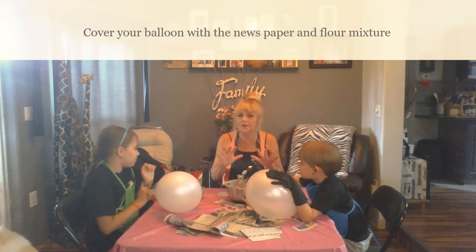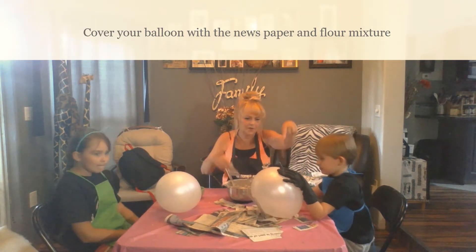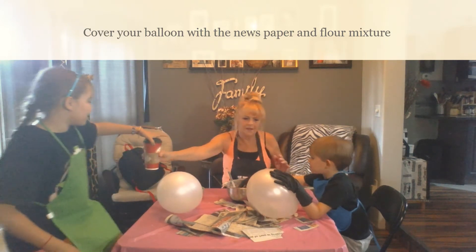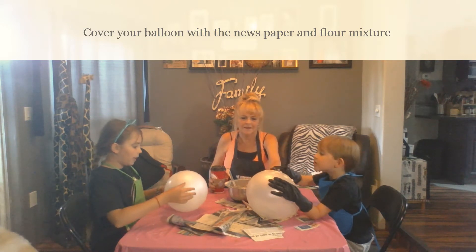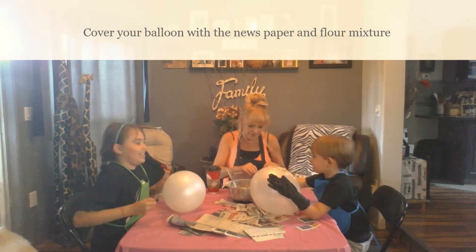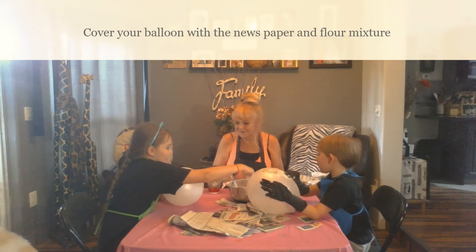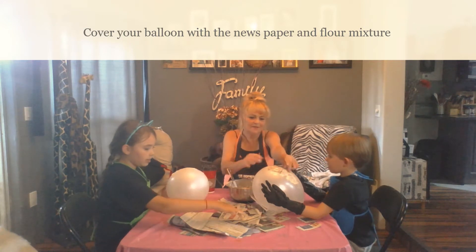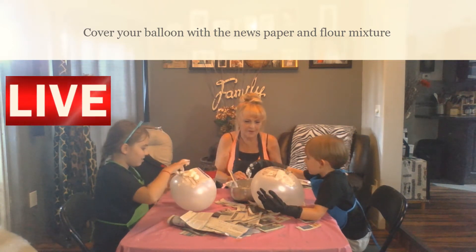Okay, so the whole point of paper mache — we've got our product mixed up here. What we're going to do is put it right on the balloon. Put some of the paper mache right on the balloon. Then you're going to take a piece, not too much, and put it over top and smooth it all onto there. So you put some on the balloon and then take another piece. Smooth it on there.